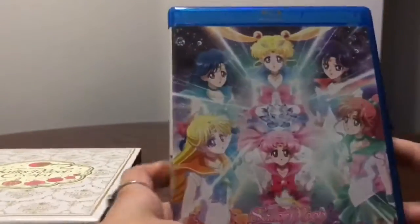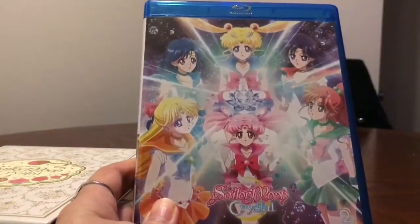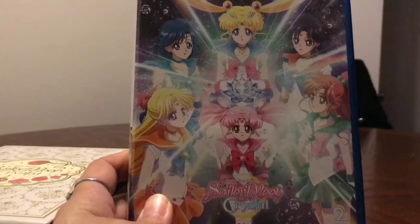All right, let's see what's in the box. So like with the other one, you have the tray where all your Blu-rays and DVDs are. Such a pretty cover. I think this cover art was used for the final Japanese Blu-ray.